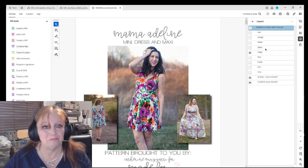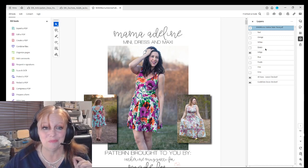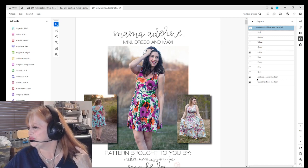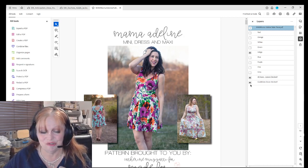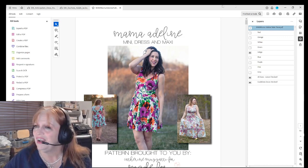So that we've got indigo checked and we've got these last two checked so that they're visible, and then we're going to go over here to print.